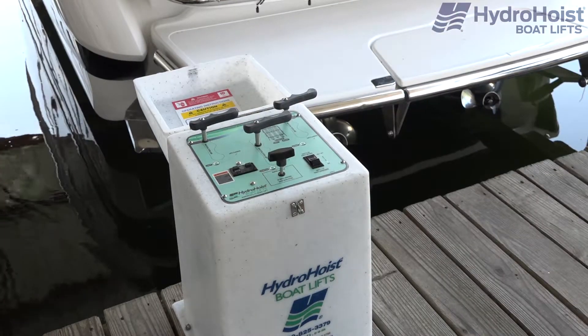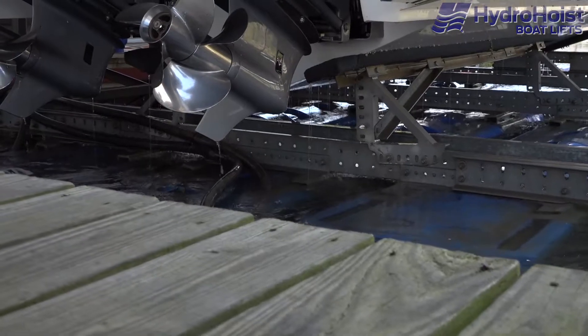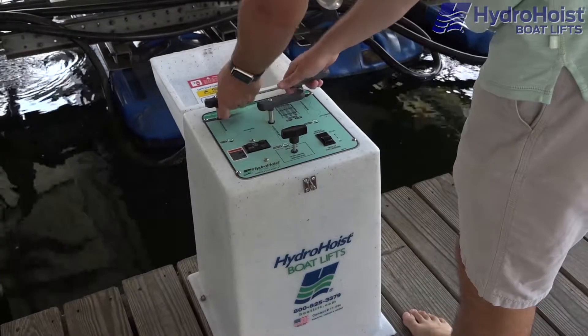By partially inflating the two outbound tanks, you will prevent the center tank from becoming a fulcrum that will exaggerate any imbalance in the boat side to side.